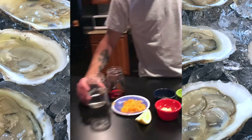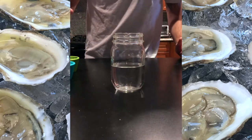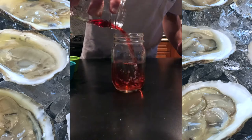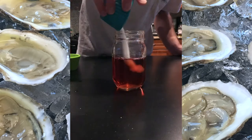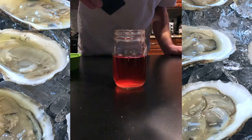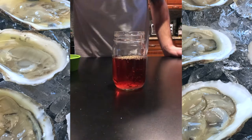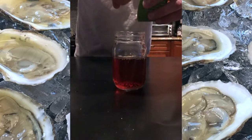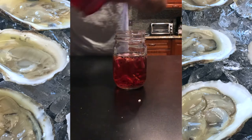What you're going to need is about a cup of white vinegar. To that you're going to add about a third cup of red wine vinegar, a teaspoon of sugar, a teaspoon of freshly cracked black pepper, about half of a shallot cut thinly in strips, and a clove of garlic.